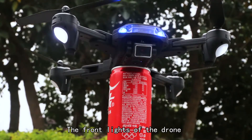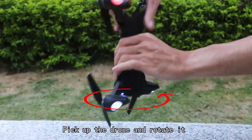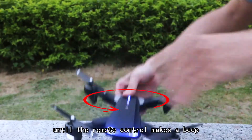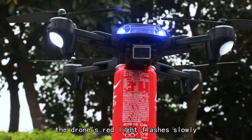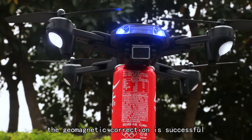The front lights of the drone are always on and the lights flash. Pick up the drone and rotate counterclockwise vertically until the remote control makes a beep. The drone's red light flashes slowly — the geomagnetic correction is successful.